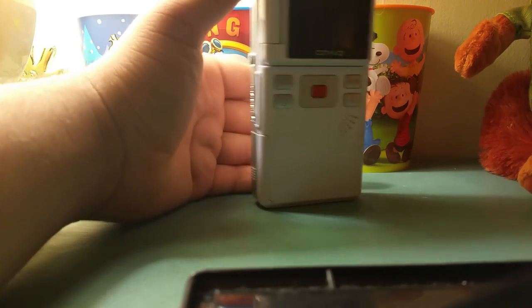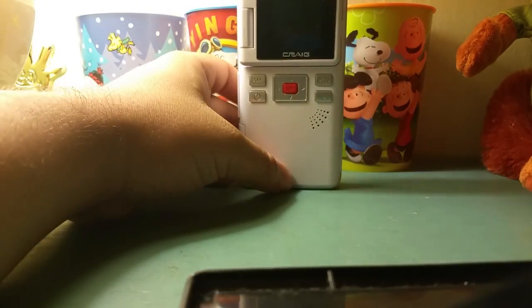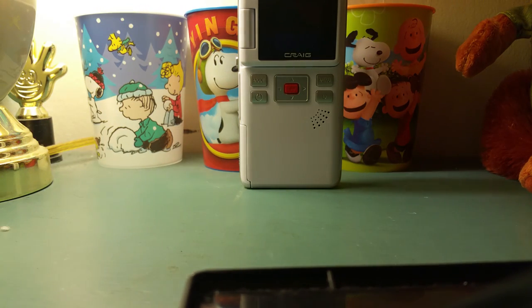So overall guys, that's it — this is my review of the Craig Electronics pocket video camcorder/camera. If you have any questions please leave me a comment, and if you want I can send you the link to the eBay page where I got this from. Thanks for watching — like, comment, subscribe. This has been a Trains, Cars and Destinations production. My overall rating for the Craig Electronics pocket video camcorder is 5 out of 10.